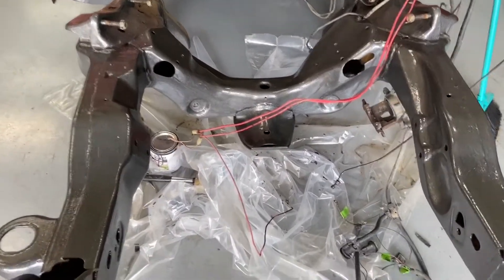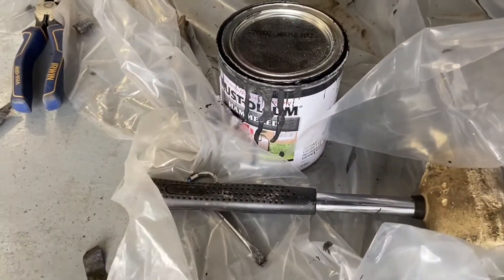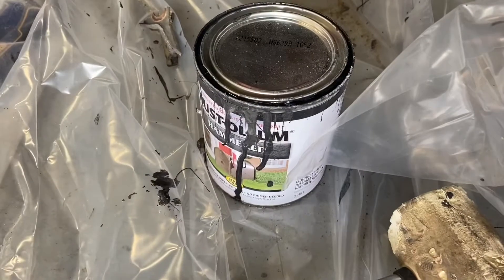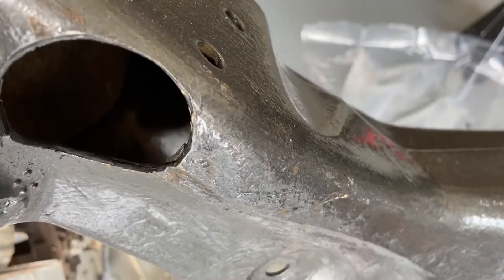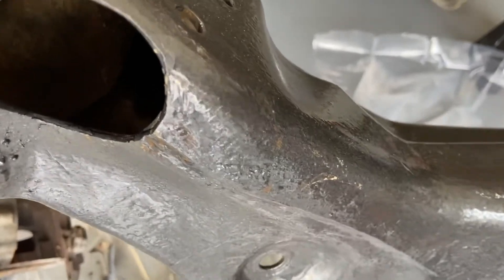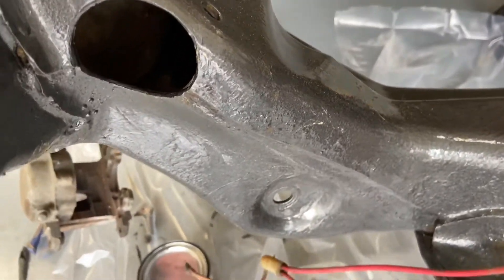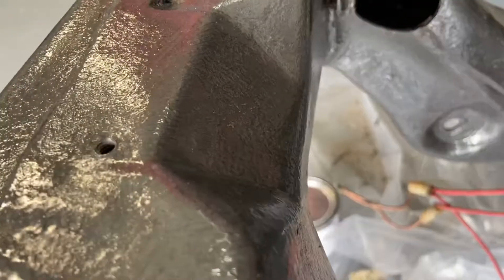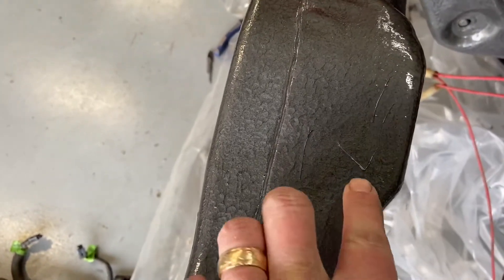Then I painted it using Rust-Oleum. It's supposed to be black but it looks gray. You can tell I missed some spots — I'll probably have to go back over some areas. It's hard to see through this stuff because you think you got it and you don't. But it makes this hammer tone finish and it looks okay. You can see part of the paintbrush got in it.